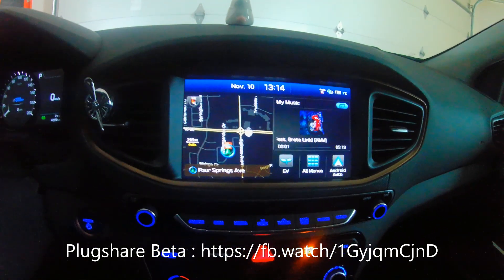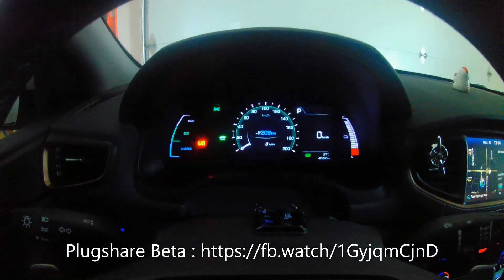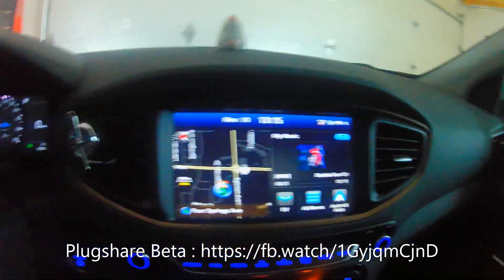Welcome to the PlugShare Android Auto beta testing, inside of a Hyundai Ioniq battery electric. There it is — a Hyundai Ioniq with 209 kilometers of range. And right there is Android Auto, so let's go inside.